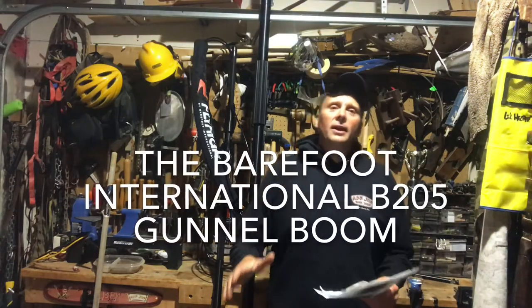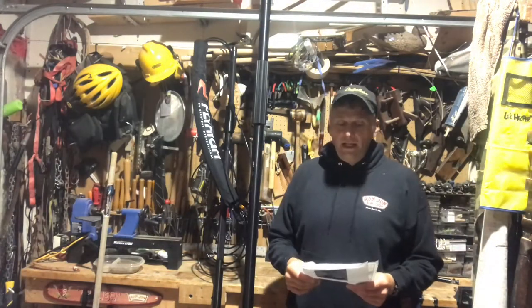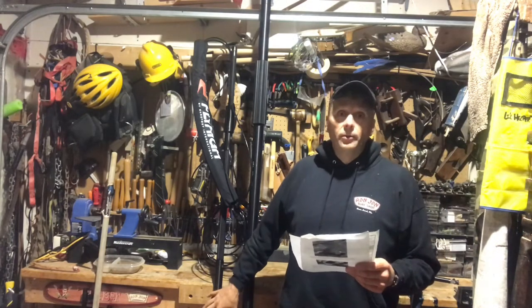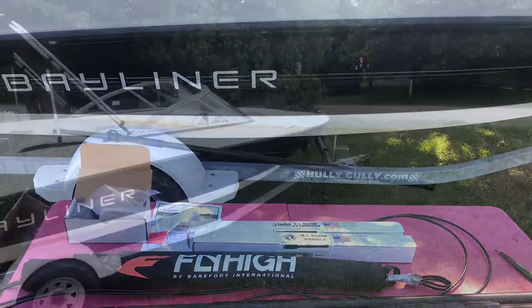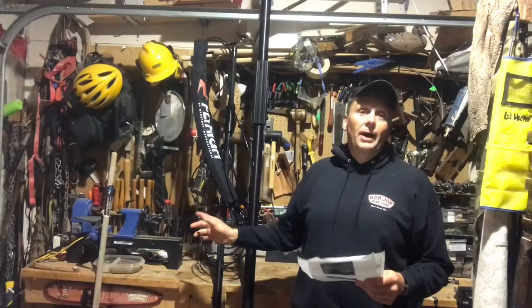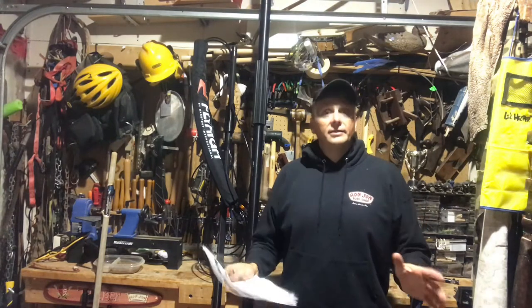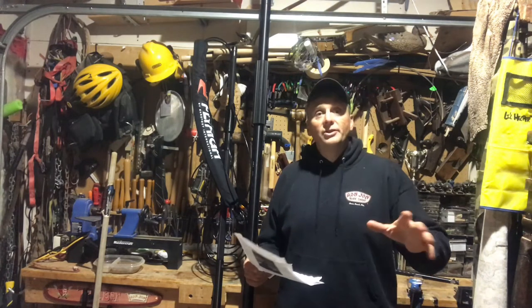All right, hey everybody. I want to take a minute to talk to you guys about the B205 Barefoot International Gunnel Boom. I just got back from being out on the lake today, and I got to tell you, this thing gets two thumbs up, five stars all the way.